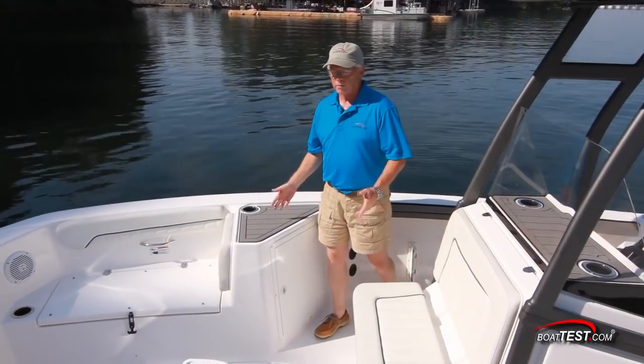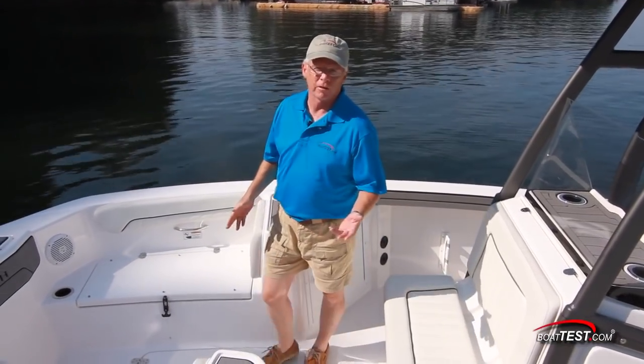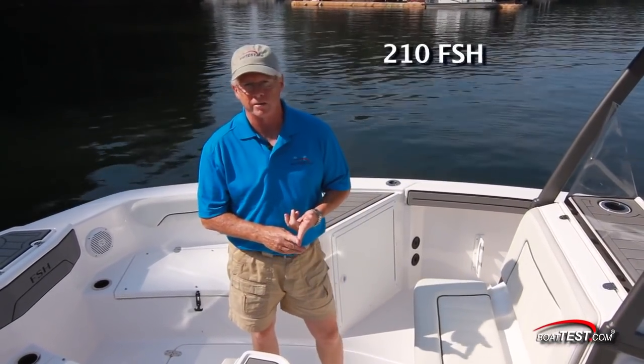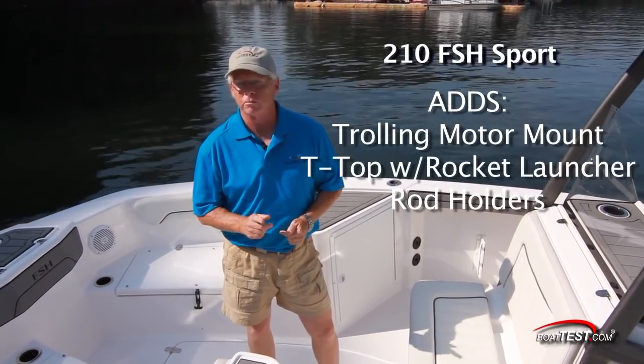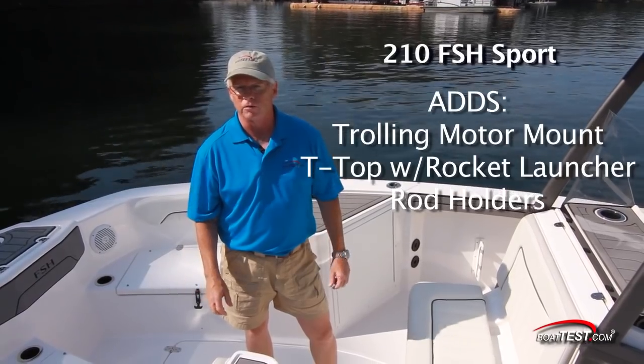As with all Yamaha boats, there are different versions of the same model. There's the 210 FSH, the 210 FSH Deluxe, and this model that we're on, the 210 FSH Sport, that has everything that Yamaha offers.